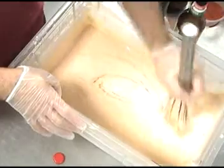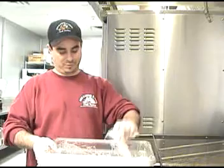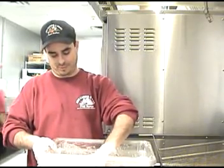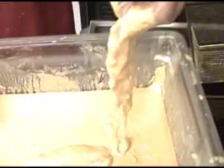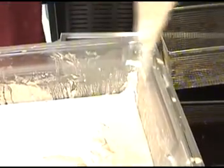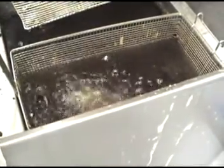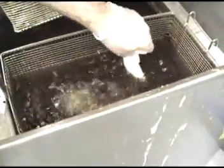Once we have it to a pancake consistency like that — that looks about perfect. We take our cod and batter it. That's got a nice coating. We take our cod and throw it in the 350 degree fryer for about three minutes. And that is it.